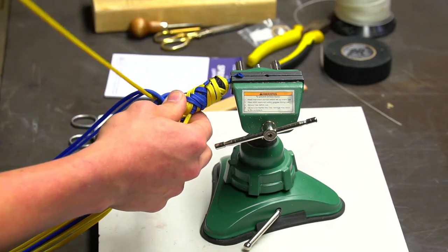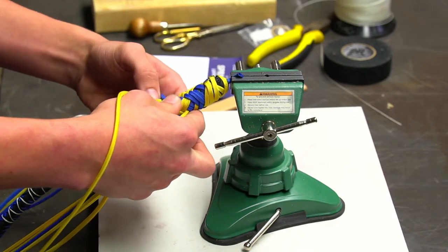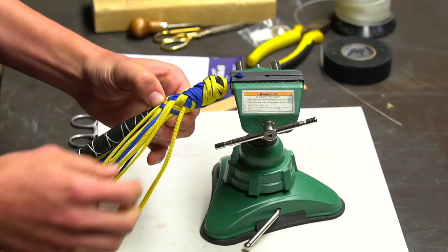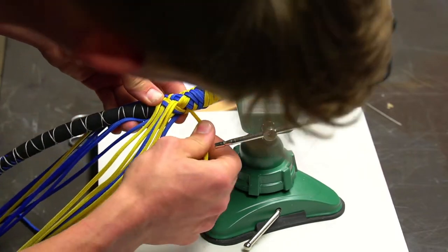Now we're pulling these quite tight — this is the final go-around on the handle start, so you've got to make sure it looks good. The bottom layers look really nice, but it doesn't matter because they'll all be covered up.